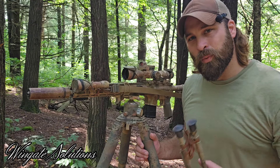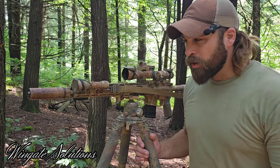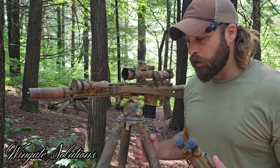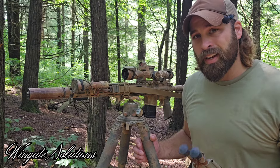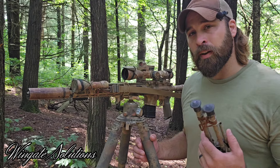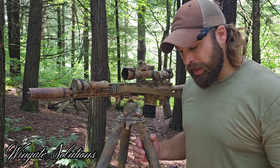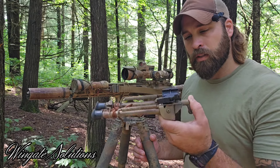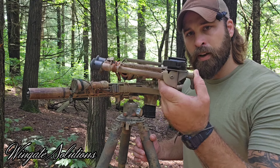What is going on guys, thanks for tuning in to Wingate Solutions, I hope you're doing well. I'm out in the woods filming a couple videos for you guys, and I figured I'd bring you a product spotlight - something I've been using for a little bit now that I'm really digging. That is the ADM American Defense Manufacturing Harris to Pic Rail bipod adapter.